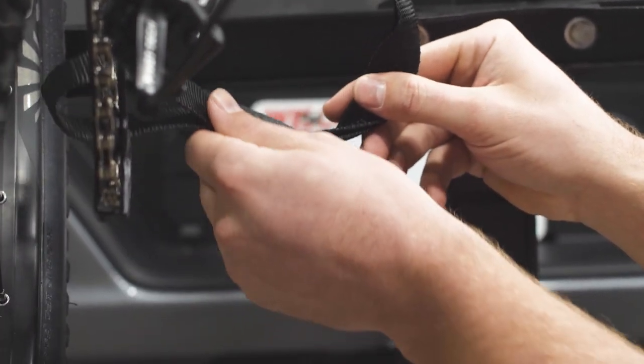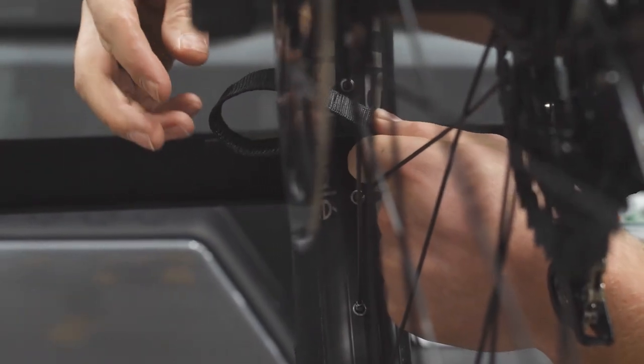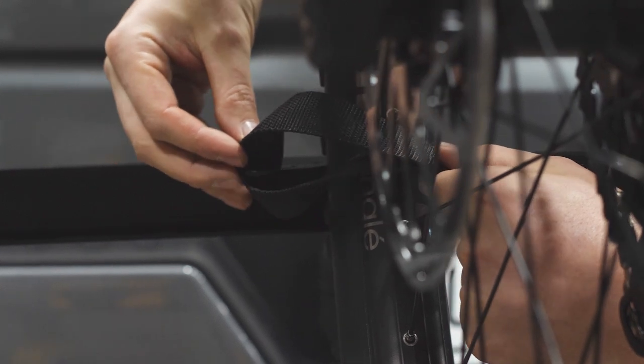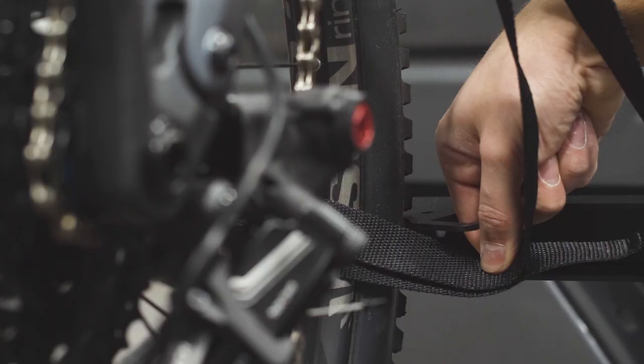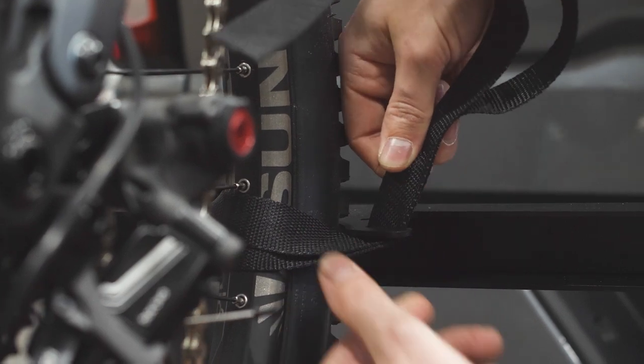Insert the loop end of the strap through the bicycle's rear wheel near the rack's lower horizontal bar. Weave the strap into the tab to the left of the tire on the lower horizontal bar, then place the strap underneath the tab to the right of the tire on the lower horizontal bar.